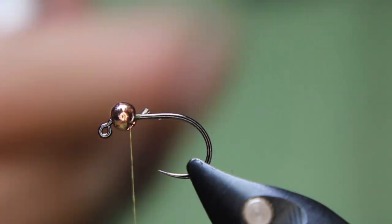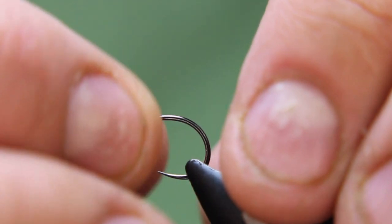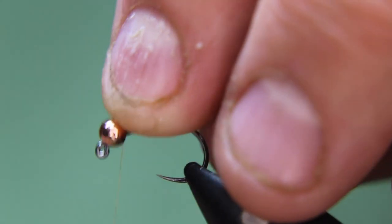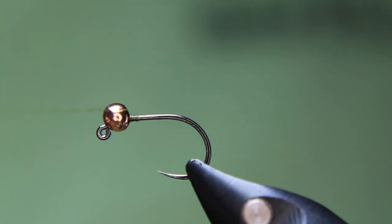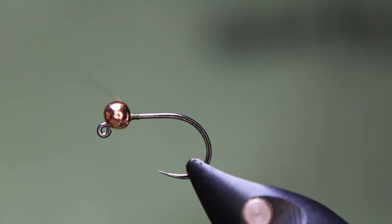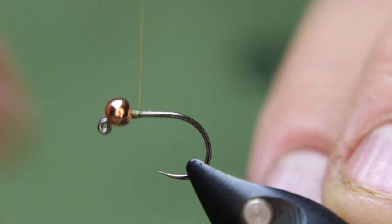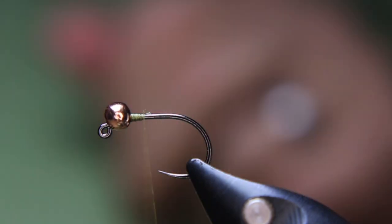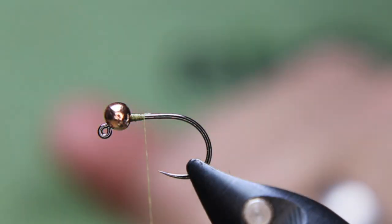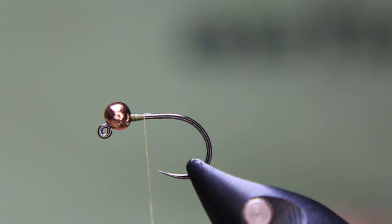Make sure that the bead is on the right way, then rub up against the bead like that, just going to create a bit of a thread base down there so it doesn't move much. Now what I'm going to use for the tail has changed over the years — sometimes I'll just use some fibers off of a hackle.